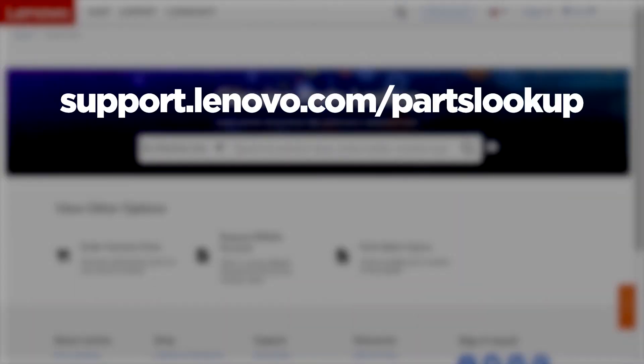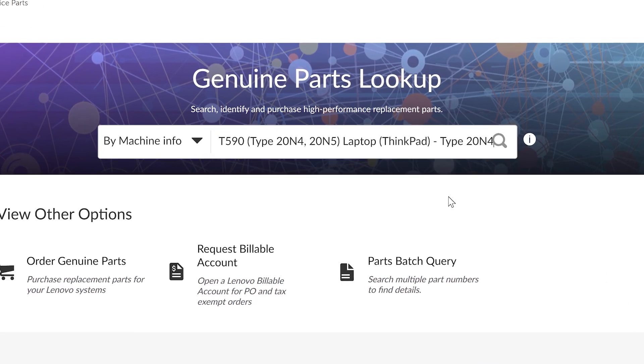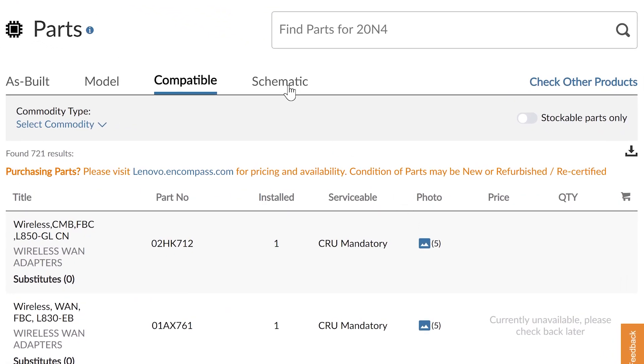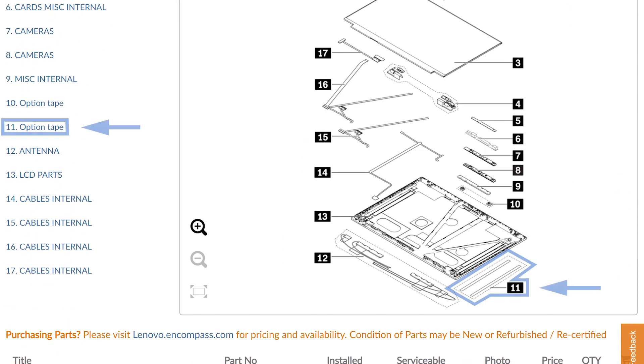Another way to check if a system has LCD tape is to go to support.lenovo.com and search the machine type model number. You can view the system schematic by going to the schematic submenu. In the exploded view diagram for LCD parts, you can see the option tape which is labeled number 11.